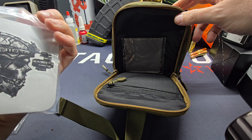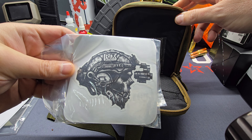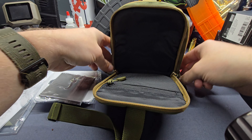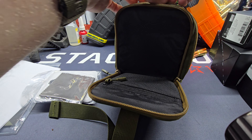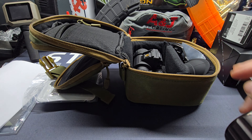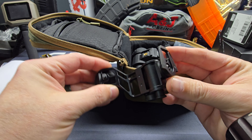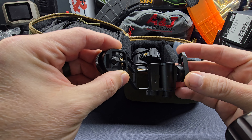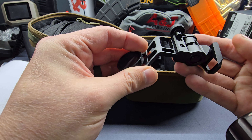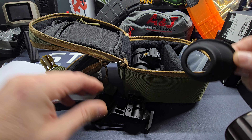Inside we've got some patches and stickers from Rick's — the new Rick's Tactical sticker, that's pretty legit. Got a cleaning cloth, and inside here we have the night vision monocular unit. Looks like it comes with a J arm so you can put that on your rhino arm or your mount. Got an eye cup.